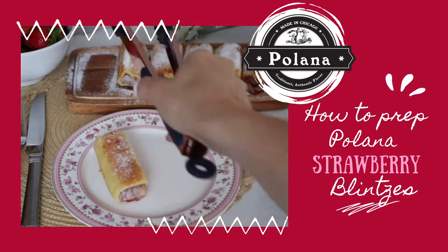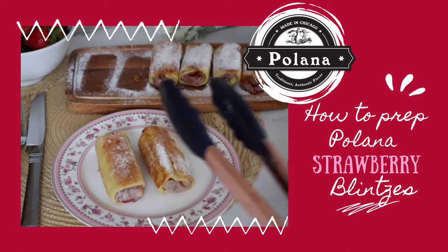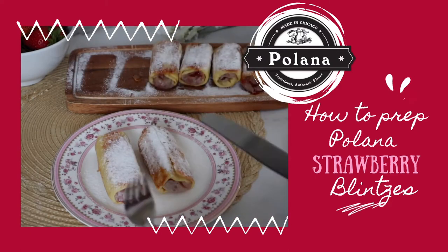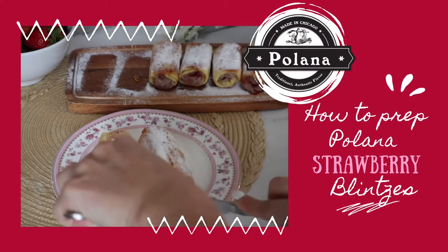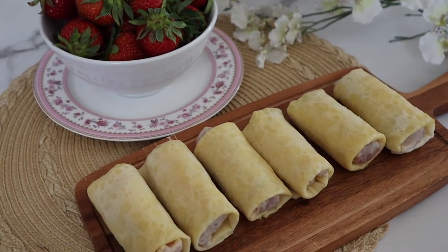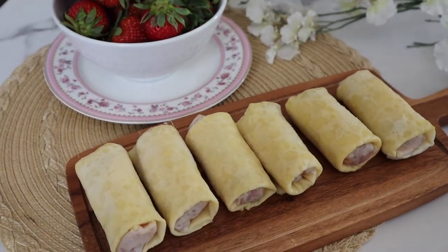Did you recently purchase some Polish blintzes from Polana.com? Ready to give them a try? Watch this quick tutorial on how to reheat and enjoy a package of blintzes from Polana. In this video, we prepare Polana's strawberry blintzes, but this preparation technique will work for any of Polana's blintz flavors.